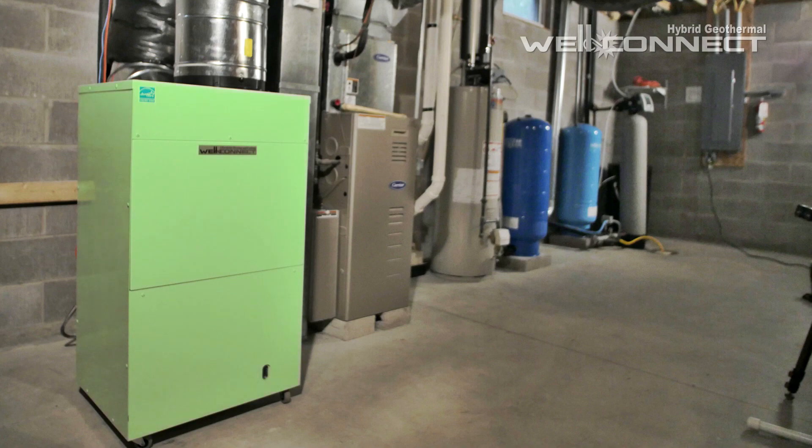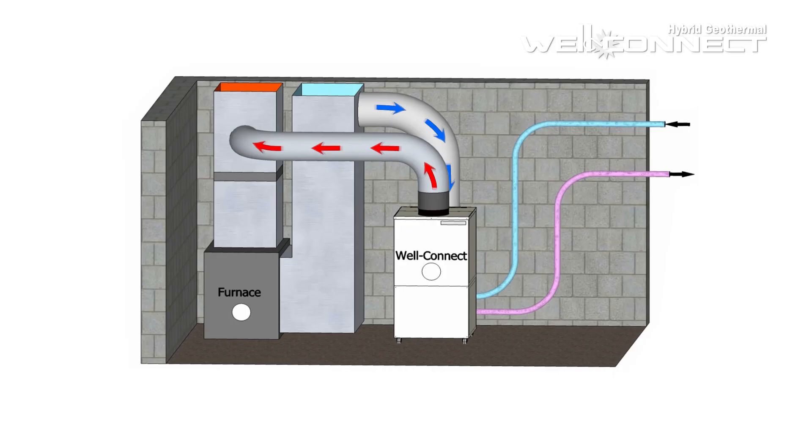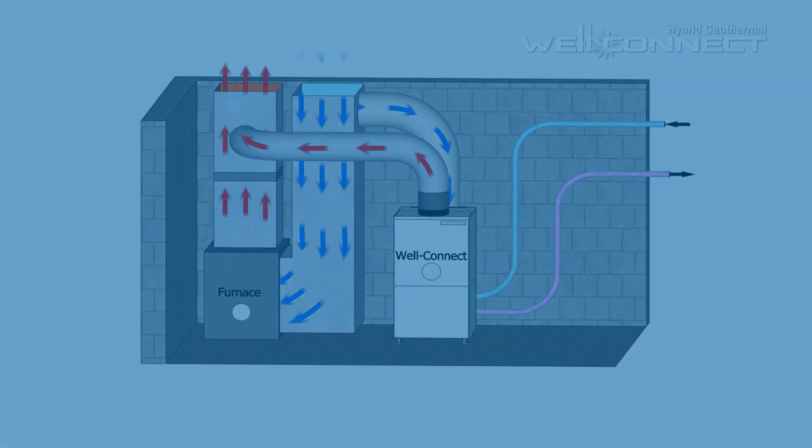First, WellConnect's hybrid approach doesn't replace a home's existing heating system. Rather, it works in combination with it. Second, WellConnect only operates whenever a home calls for heat. Third, your existing system operates to supplement the WellConnect, and only during the coldest periods.